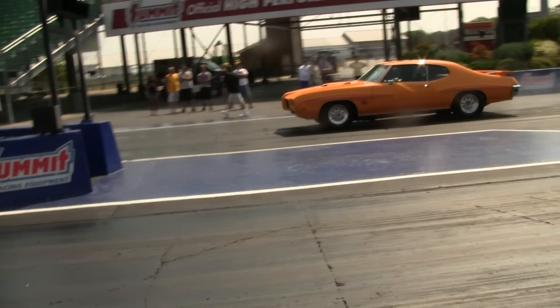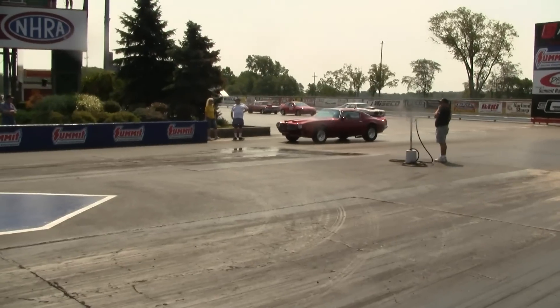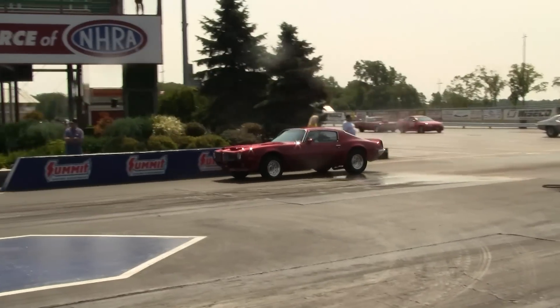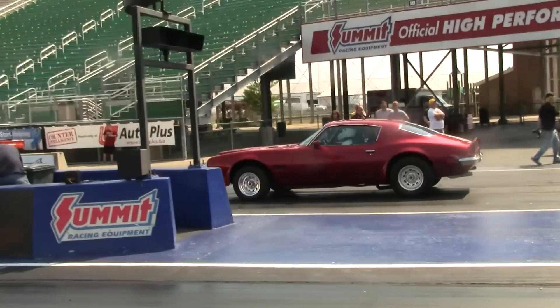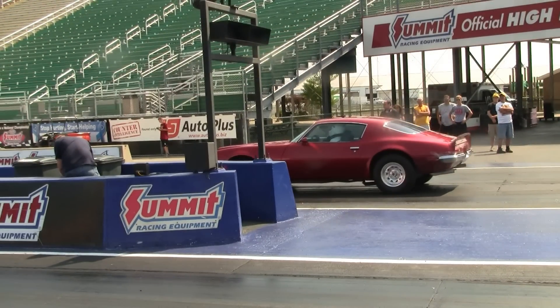That can be a little intimidating. On your first try out there, you do not have to do a burnout like that — you can go around the box, as shown in the next clip. The Firebird went around the water through the dry area, kept the tires dry, and then approached the starting line carefully. This is probably what you want to do on your first time out. You do not want to drive street tires through the water box because you will pick up water and carry it to the starting line, which will create traction problems when you try to launch the car.